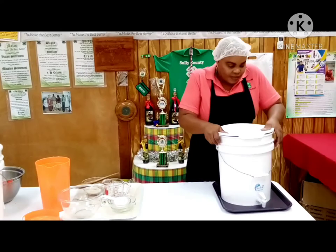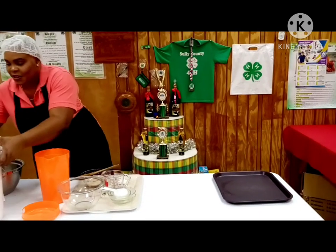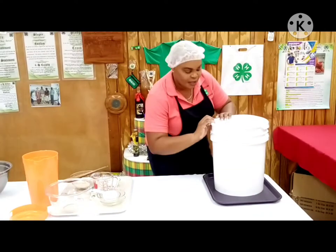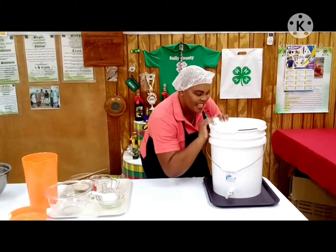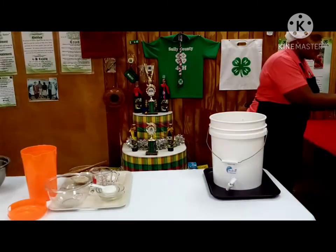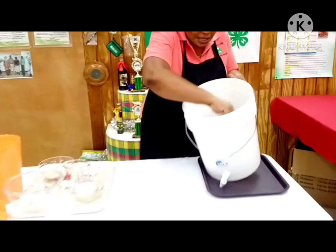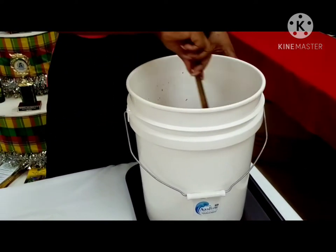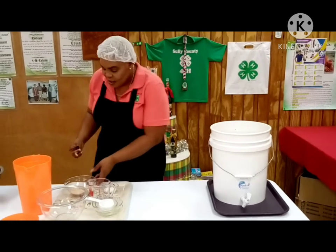What I have done is gone ahead and prepared one batch already. This container, you'll notice, is airtight. We've let it cool, so we are now ready to add the yeast. You can come a little closer to look at what is happening — nice and rich.